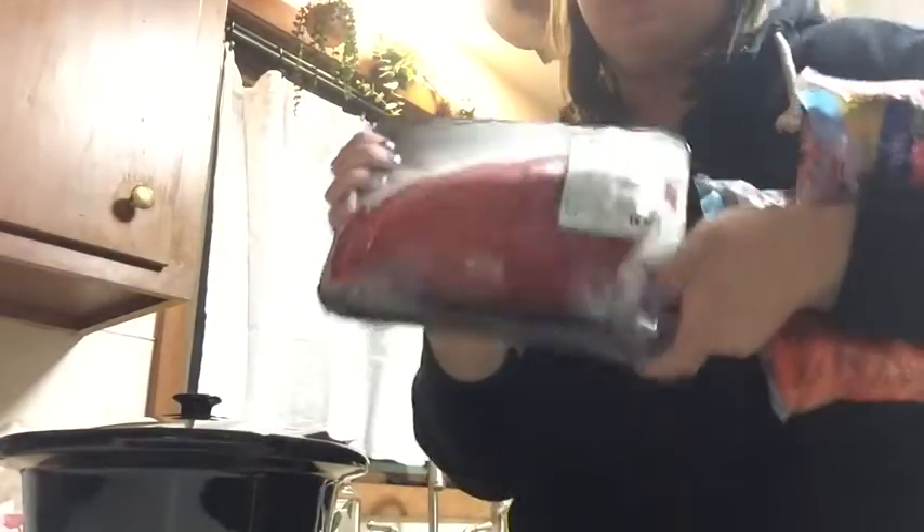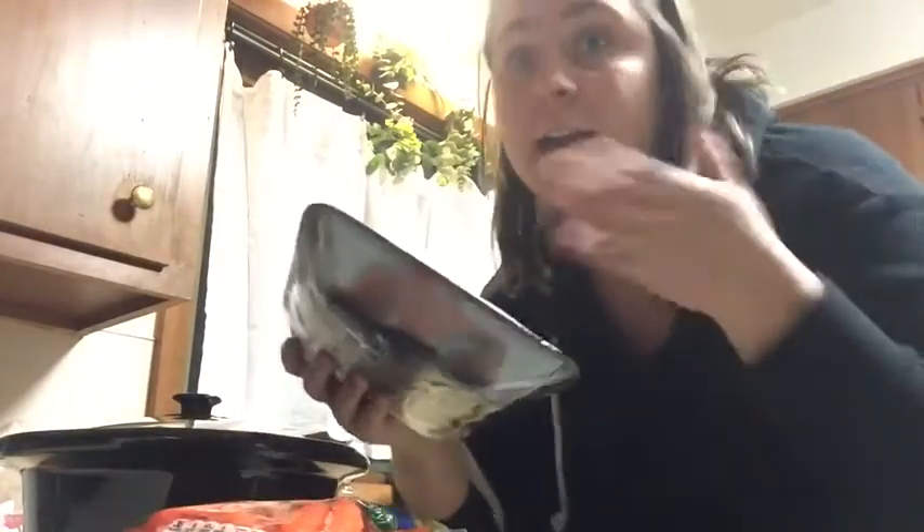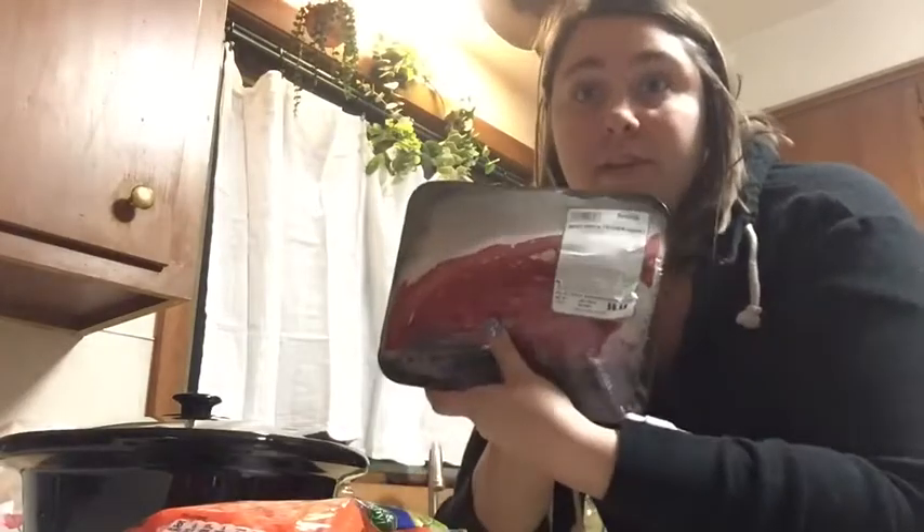I need a roast. This one right here is a beef mock tender roast, so I'm just going to use this. This one's frozen, which is fine, because I'm just going to be putting it in the fridge overnight — there's nothing really to worry about on that. This is 1.7 pounds. I don't really get a specific weight; I just get whatever they have available.